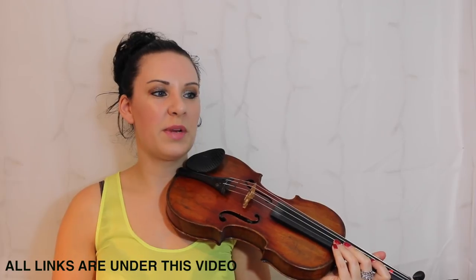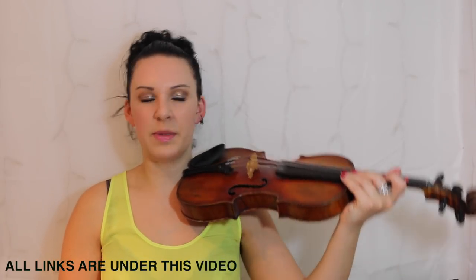First of all I'm going to start off by playing the whole thing through to you, and then I'll go through a couple of bits in the music.